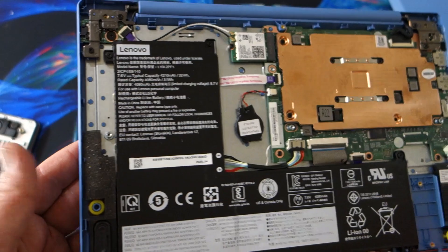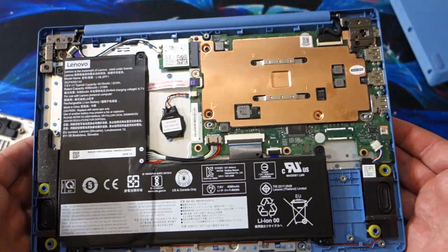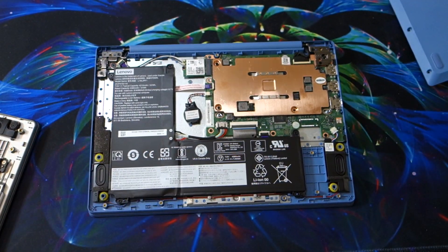That's really the extent of this video — just opening it up and taking a look at the inside. I will be doing a full review on this laptop in the next week or so. If you have any specific questions or want to see anything specific about it, let me know.